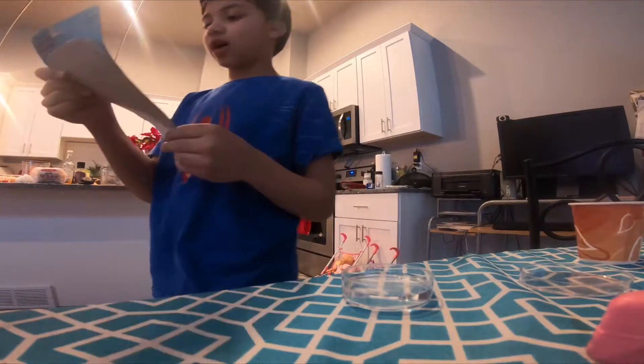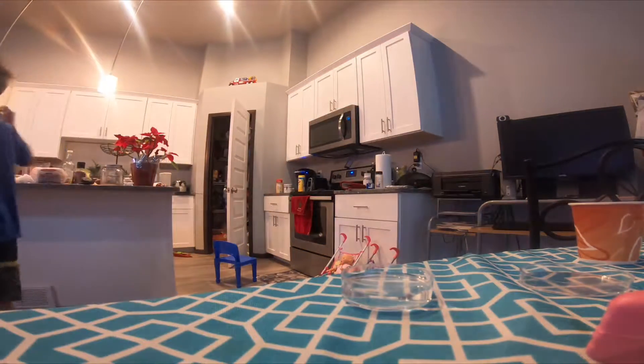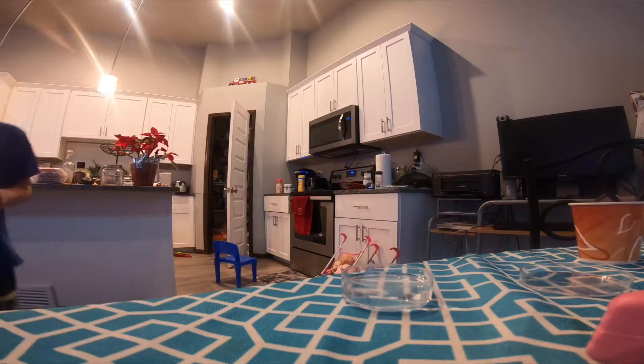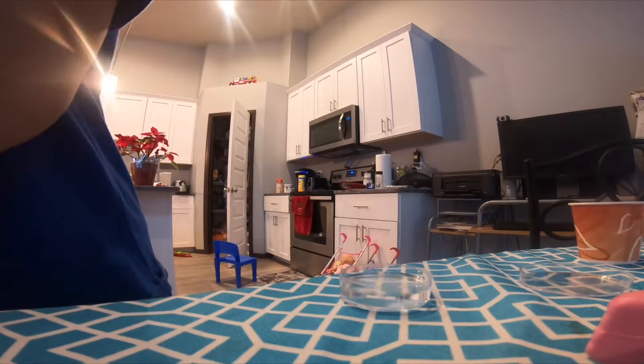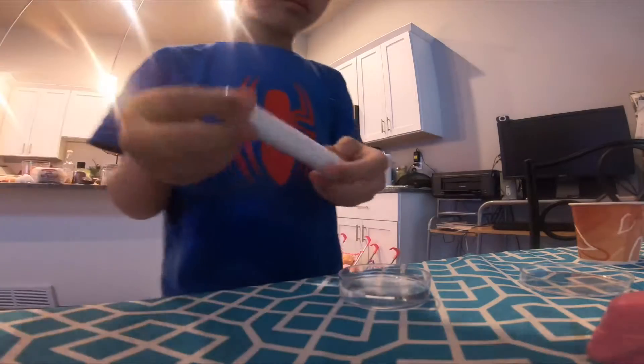Measure out one capsule of snow roll. Mommy! Can I measure one? Wait. Measure one half full of snow roll. Okay, so.